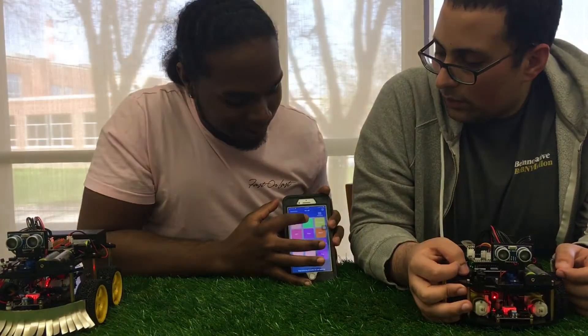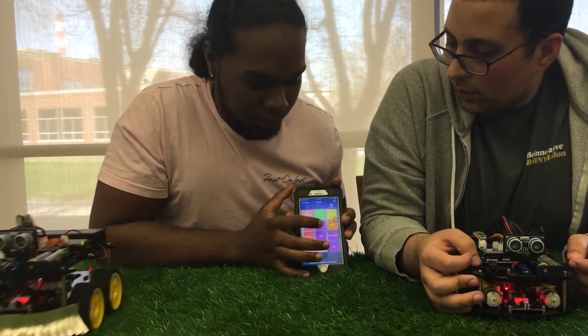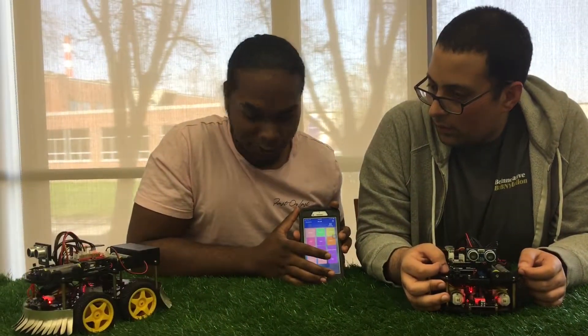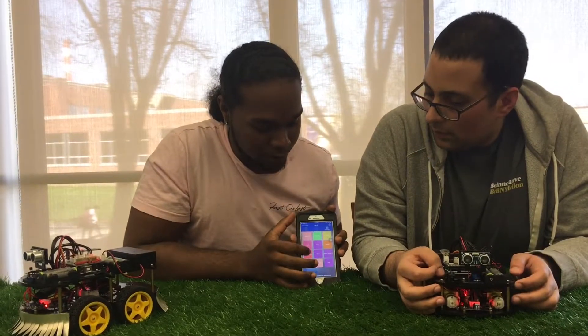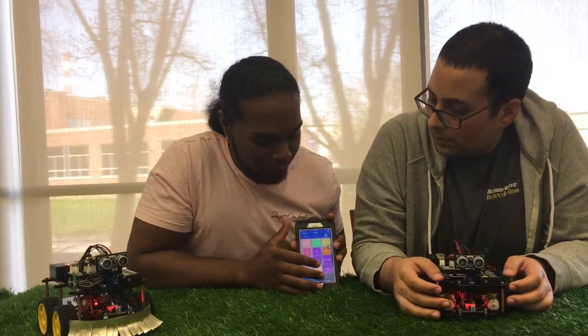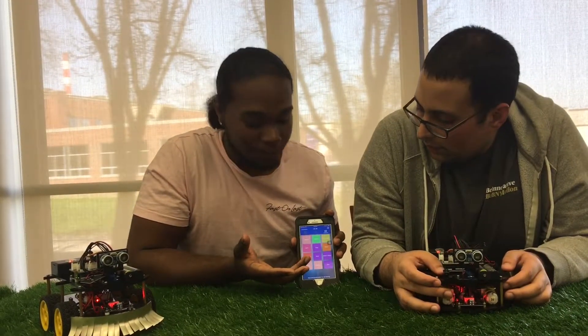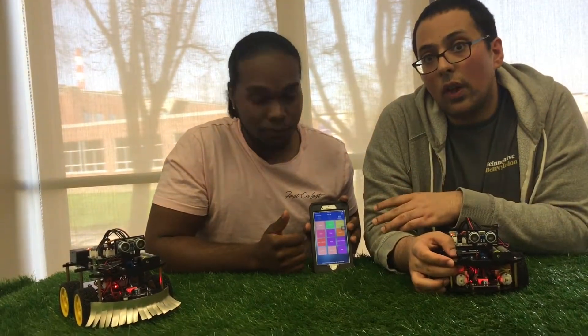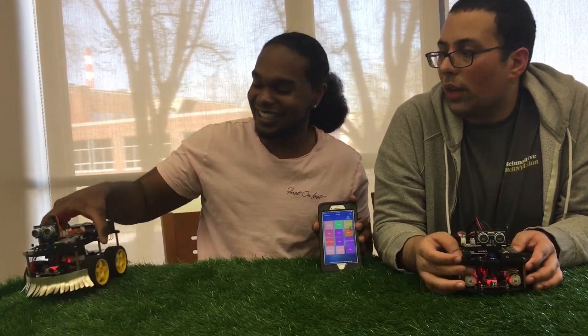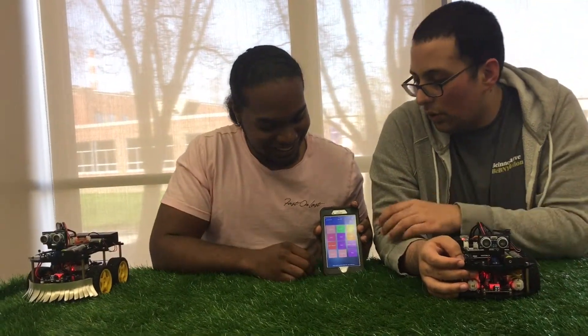So we have forward, stop, back, stop. We can go right angle, which is 45 degrees to the right. We can go left angle, which is 45 degrees to the left. And you can drive it like a regular RC car if you want. You also have an emergency stop — just in case anything goes wrong, it overrides the regular stop.